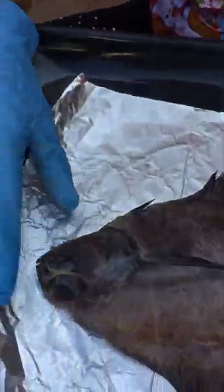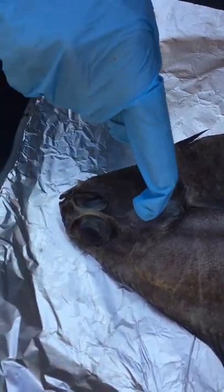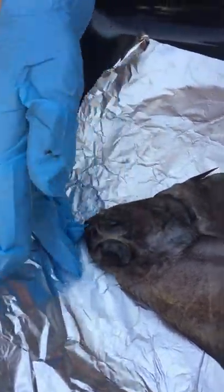These are its eyes, which are very interestingly on one side. This is the gill cover, which is under the gills.